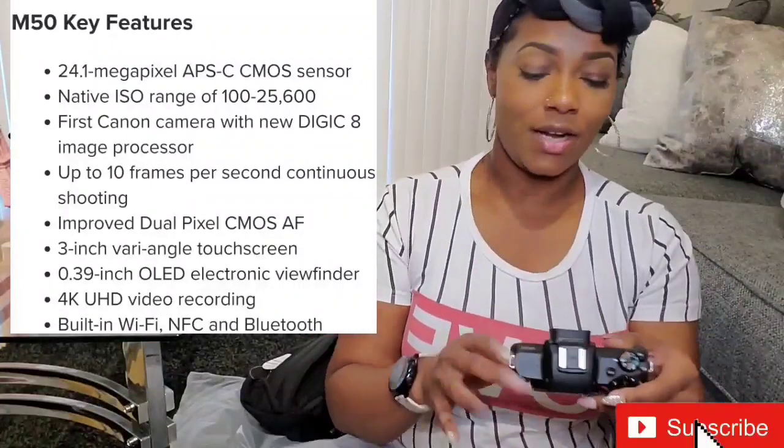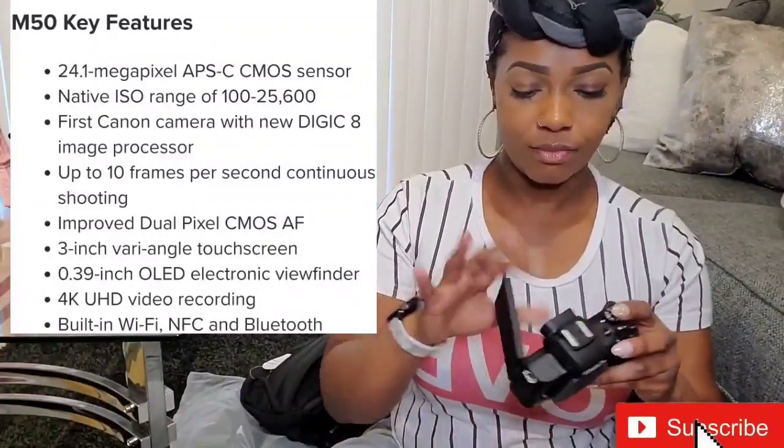It's got the touchscreen. I'm going to put the battery in, y'all. I can't even get the specifications because I'm so excited.